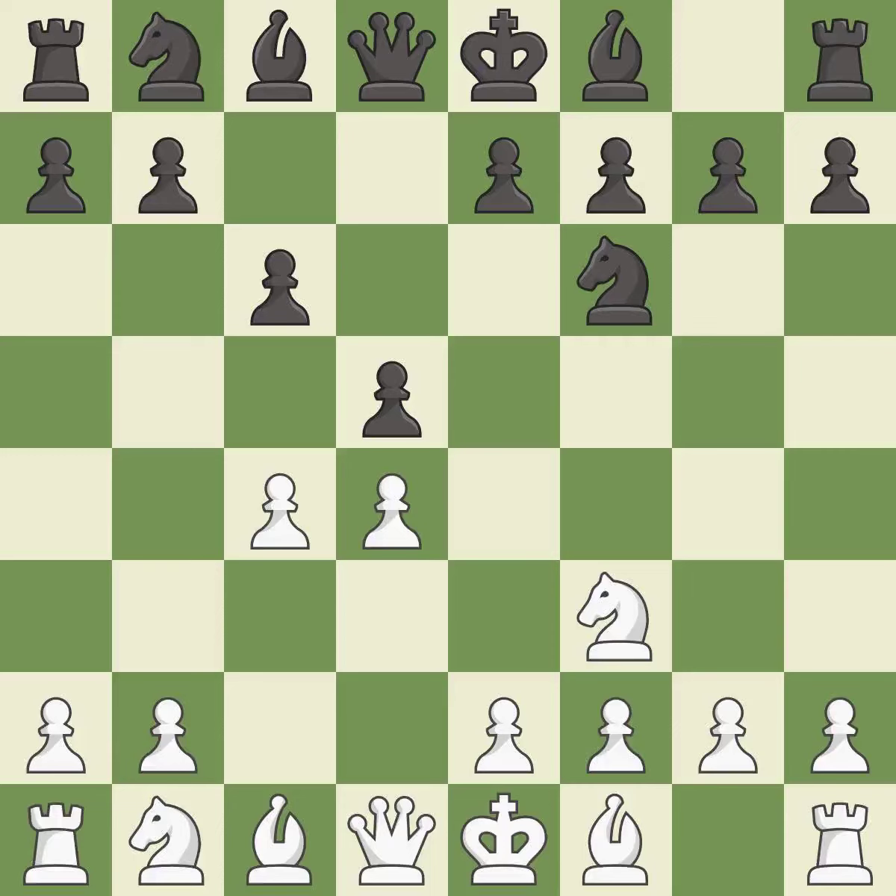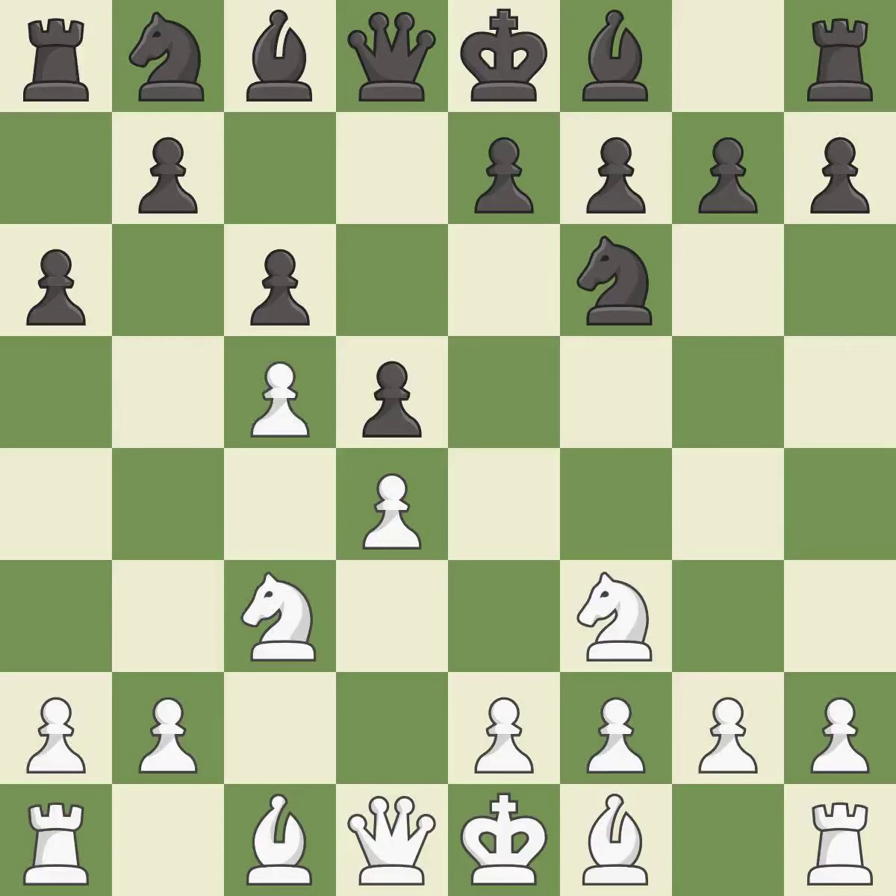c6 supports the d5 pawn and allows the queen to develop on the queenside. Nc3 attacks the d5 square and starts to fight for the e4 square. a6 is a popular move that keeps White guessing where the light-squared bishop will develop, or if Black will play e6. c5 takes space in the center and controls the b6 and d6 squares.